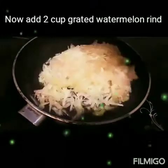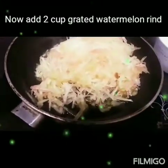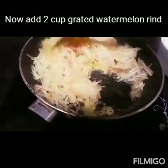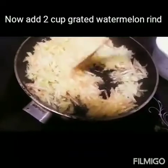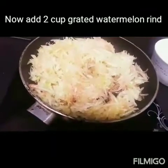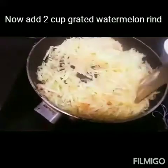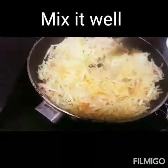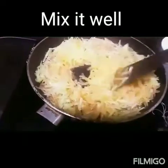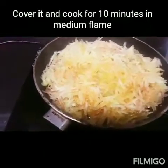Now the ghee is heated. Pour 2 cups of grated watermelon rind and mix it well in high flame. In high flame because much more water is coming out from watermelon rind, so in high flame we will cook. Mix it well again. In high flame, if needed add some ghee and mix it well.